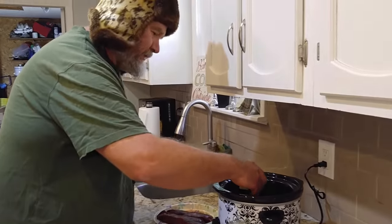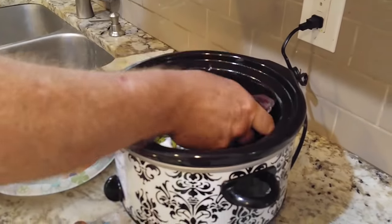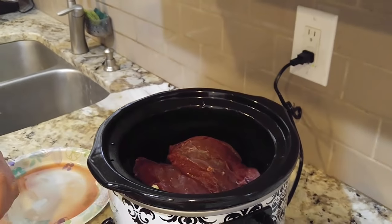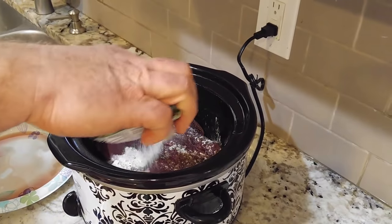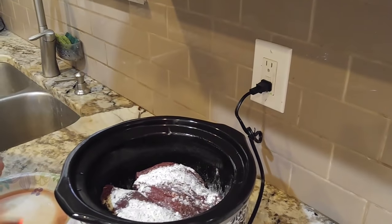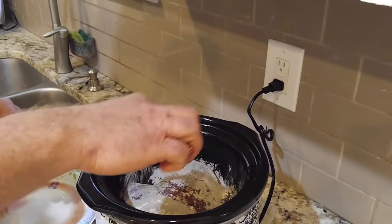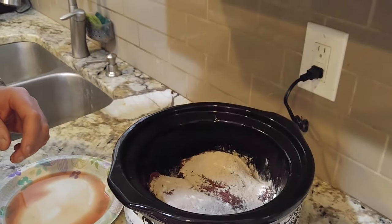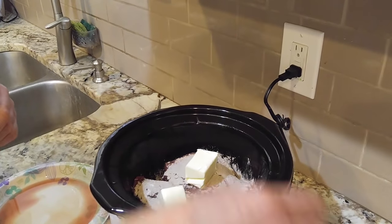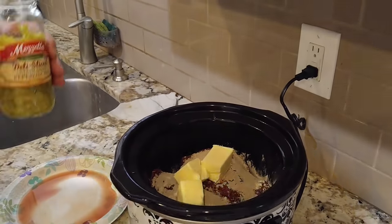We're going to put a little bit more in there, then stick some of the roast on top — this feels to be about four pounds. Then we're going to take some more of the ranch and au jus sauce. It's going to make a very good tasting sauce. We're going to put some more butter and some more peppers.